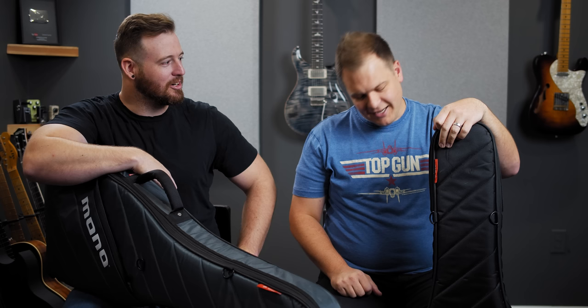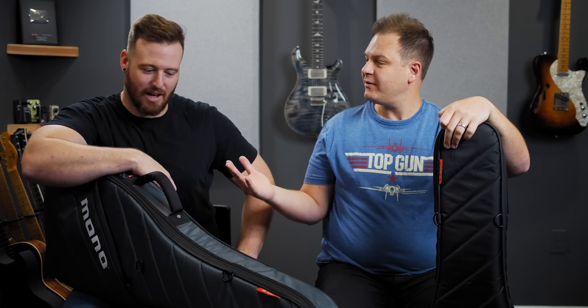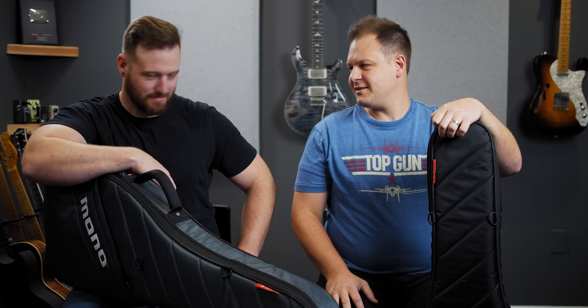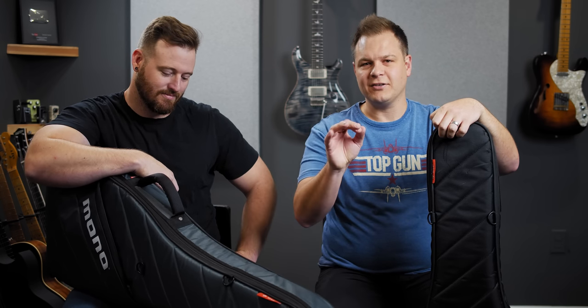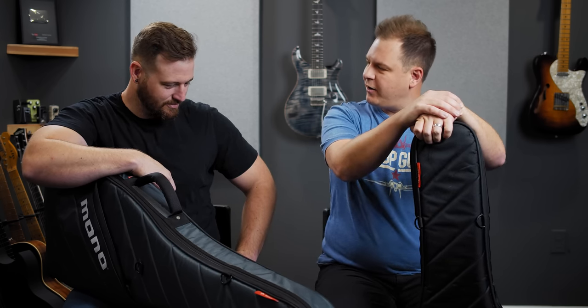Hello and welcome to WorshipTutorials.com. Today we are going to tell you about my favorite — and I think Brad's favorite too — cases for guitars. They have a lot of other accessories as well. I'm talking about Mono Bags.